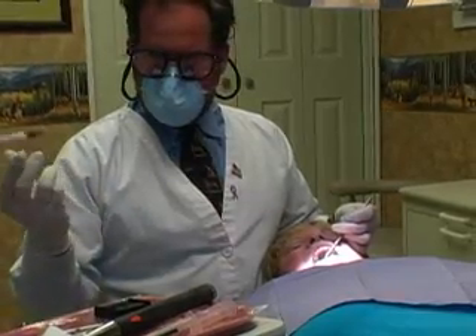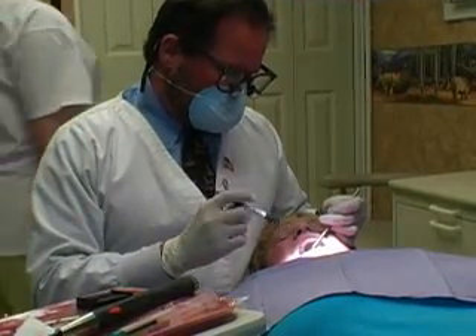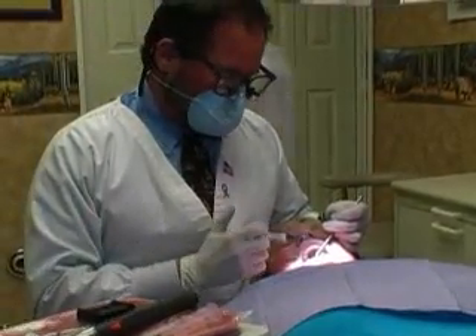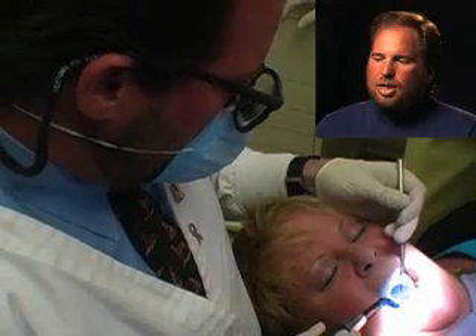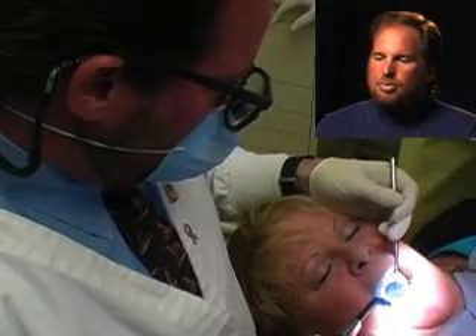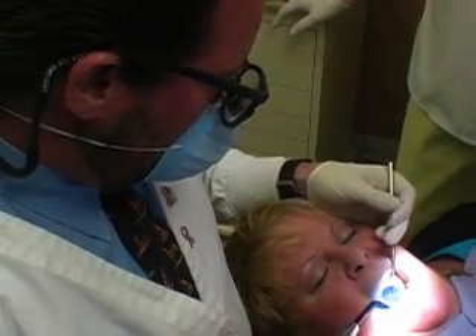Then we're going to go ahead and put a flowable composite in the area of the repair. Make sure that's in. We're going to light cure that again — shine the light on it, that sets it up. The light activates a chemical reaction, which makes the filling harden.